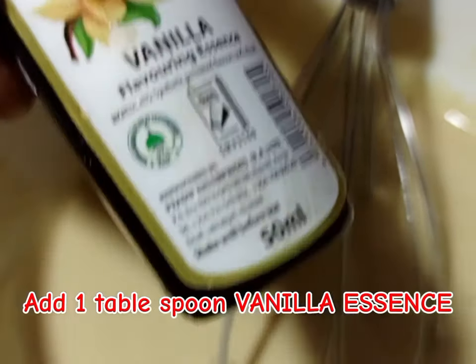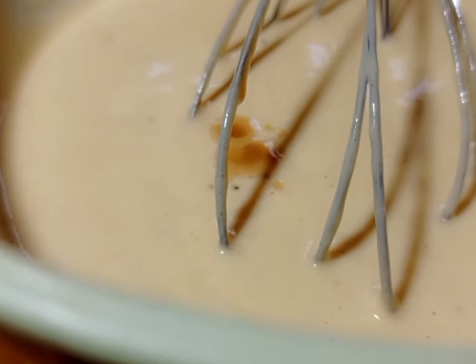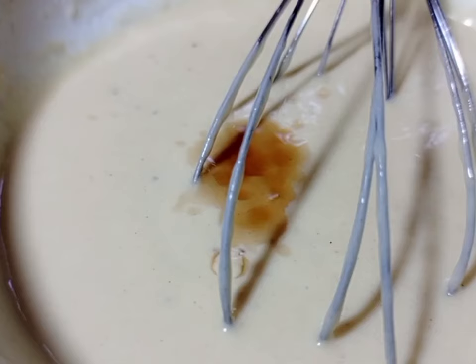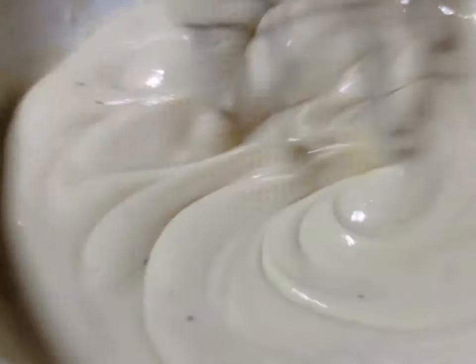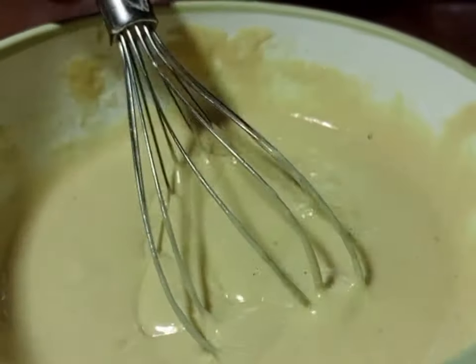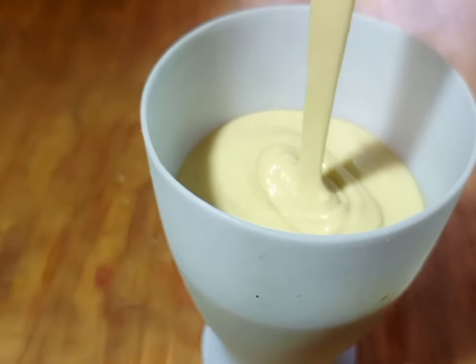Now add some vanilla essence. You can also use strawberry or chocolate flavor, but make sure you use a clear flavor — one that is not going to change the color of the mixture. Then I get my cup and apply the mixture — you can also use a serving spoon.